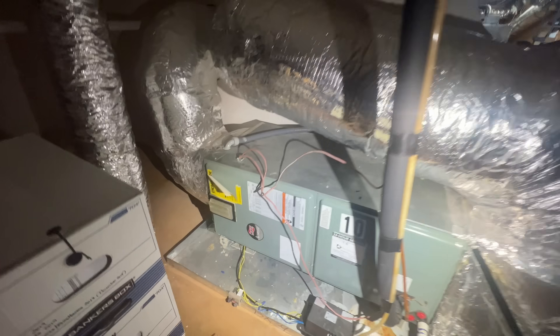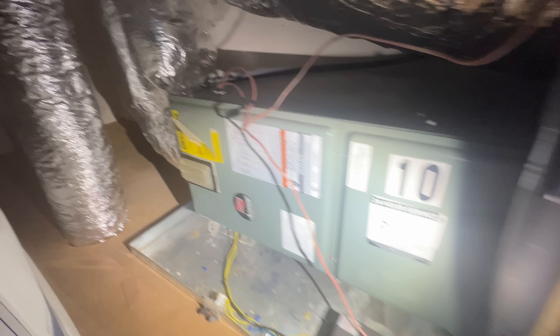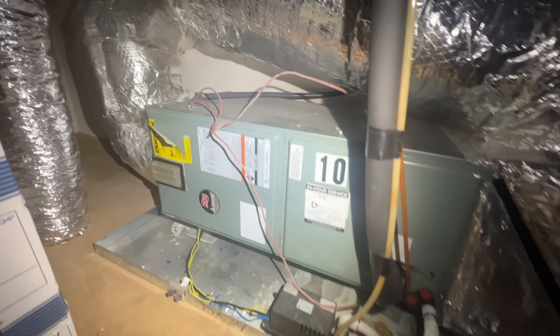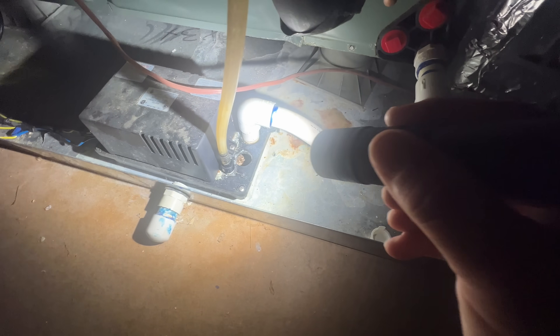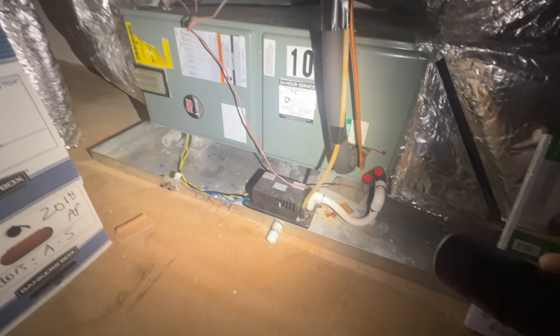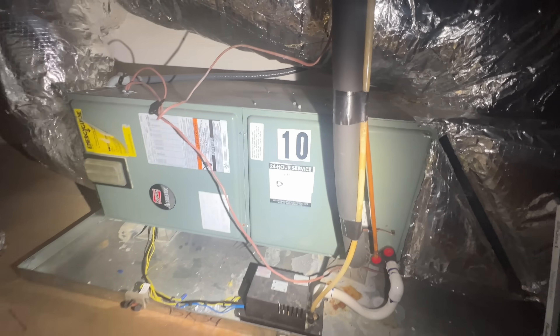Here's the indoor unit we're working with — a Ruud air handler. Let's see what size this is: three ton. So I've got to find the condenser. First thing I like to do is make sure there's no water in the actual pan — looks good there. The condensate pump looks like it's dried up, so this thing hasn't been running for a while. The thermostat's calling, so I just need to find the condenser. Looks like it's unit number 10.